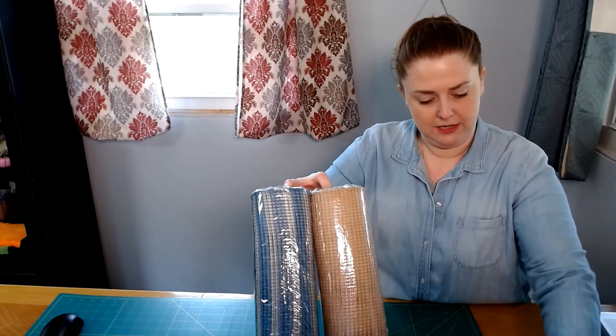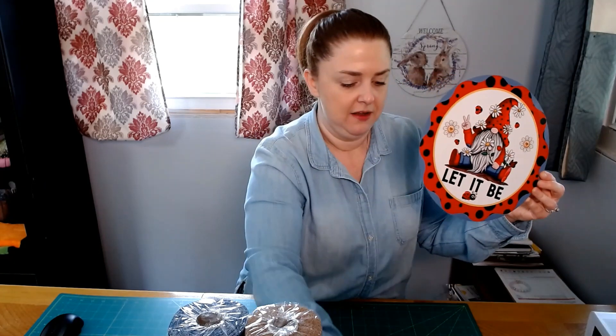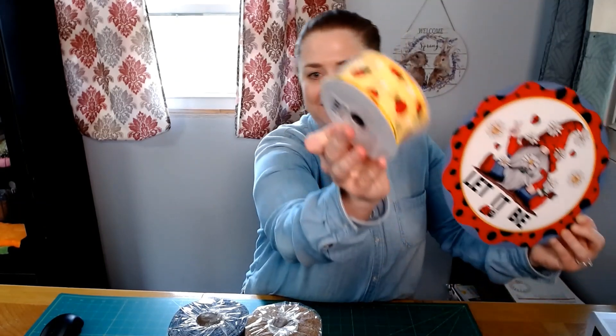I'm going to alternate these and use them together to go with this sign. For the ribbons, I'm going to do the red and black polka dot — the big dots. And I'm going to do this denim with the gingham edge; it kind of matches those jeans and that blue in there. And of course you have to have the ladybugs — I like the bright yellow ladybugs. I think that would be pretty cute, so if you'd like to come make a wreath with me, please do so.